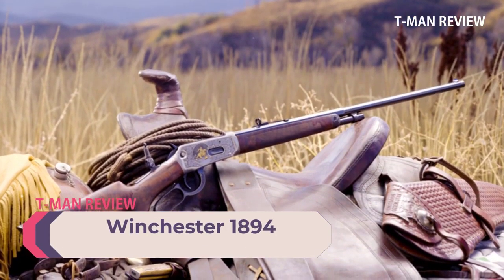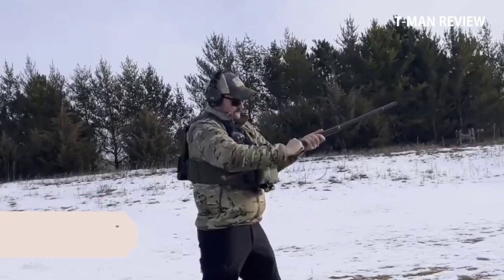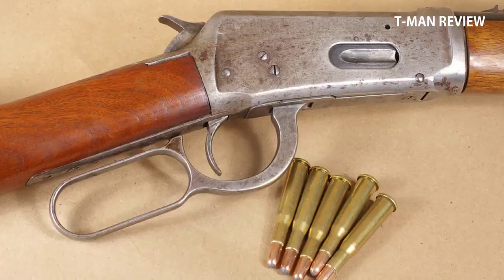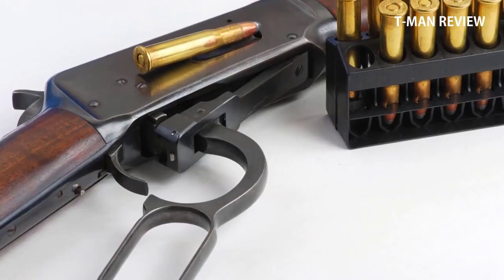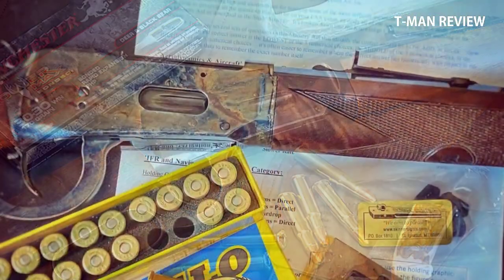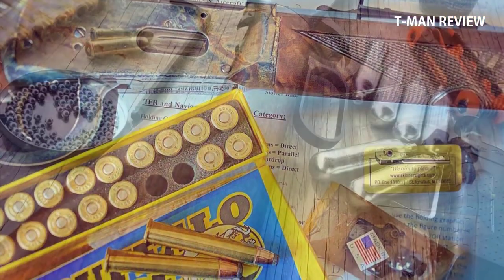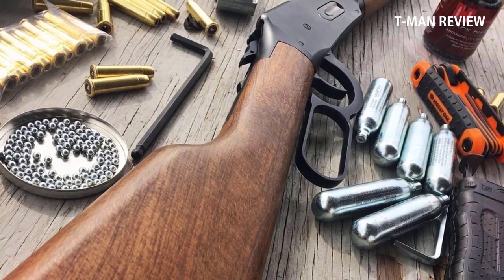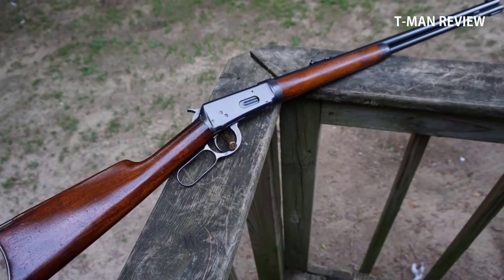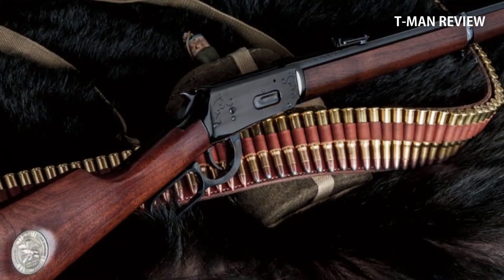Number three: Winchester 1894. This rifle introduced America to the smokeless powder era as well as jacketed bullets and high velocity rifle cartridges. The Winchester 1894 was introduced along with two new cartridges: the .25-35 Winchester and the .30 WCF, later called the .30-30 Winchester — perhaps you have heard of it. The 1894 was also offered in some carryover black powder era cartridges like the .38-55, .32-40, and a crossover cartridge the .32 Special. Over the years there have been a huge number of cartridges offered in the '94, from .38 Special to the .450 Marlin.